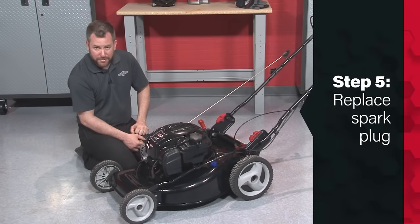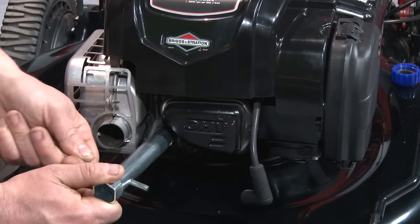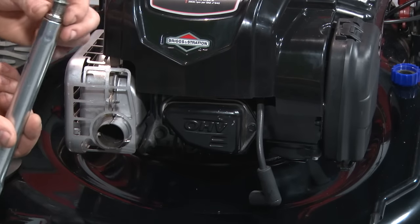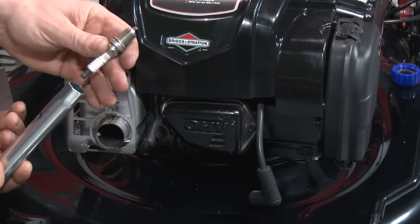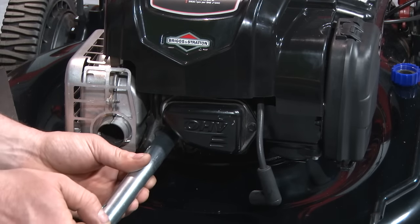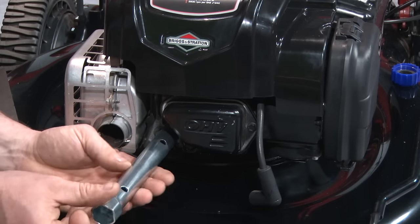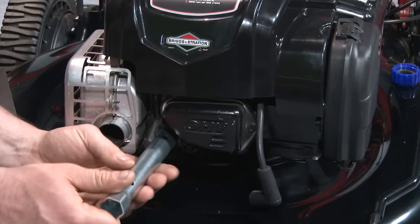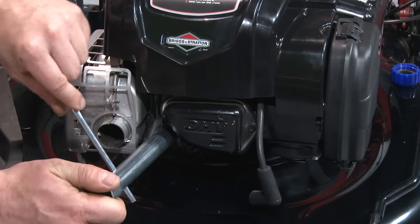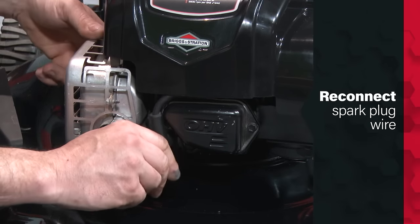Now we're going to remove the original spark plug using the spark plug tool — the 5/8 inch end — and the handle to break it loose, turning the spark plug all the way out. Once removed, we'll discard the old plug and reinstall a brand new spark plug. When putting the spark plug back in, turn it backwards one turn until you feel the threads re-engage, then slowly turn it in until it stops at the bottom. Reinsert the handle and give it a quarter turn to tighten it, then reattach the spark plug wire.